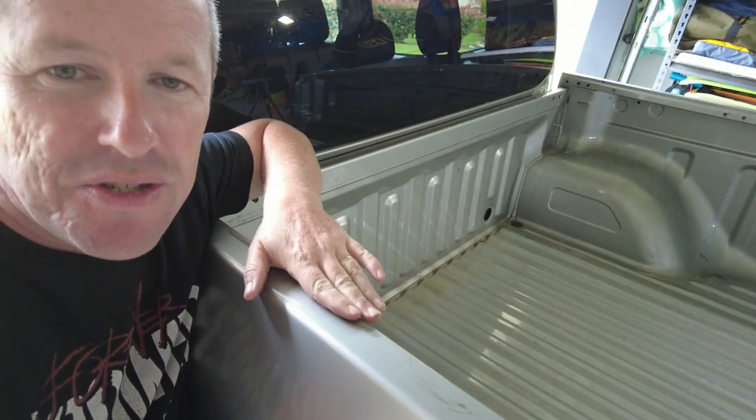The job is harder if you've got an existing tonneau cover — you need to drill out all the rivets, clean it up, and get the rails off. You'll be left with some double-sided tape on the top of the tub. You can use a caramel wheel or adhesive remover to clean that up. The gaskets for the roller cover rails fit over the top, so it's up to you how much detailing you want to do back to original.